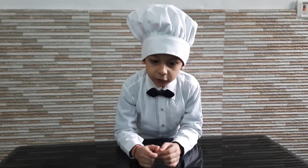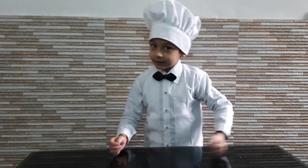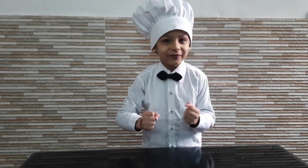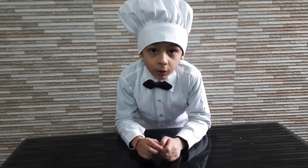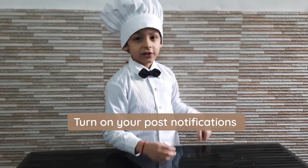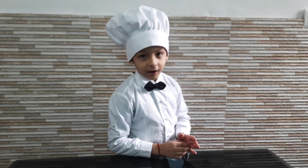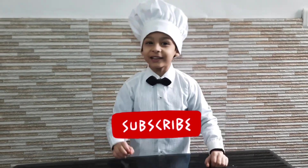Our video is just finished. Next week a powerful video will be posted, so make sure to turn on notifications and click. Don't forget to like and subscribe and keep watching.